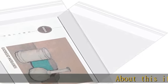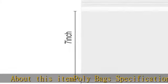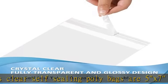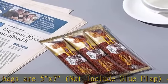1000 pcs clear self-sealing poly bags are 5x7, not including glue flap, 1.6 mil thick polypropylene bags. A strong adhesive sticky strip on top of the clear plastic bag seals the poly bags and protects your stuff.